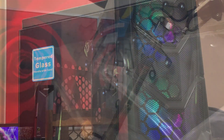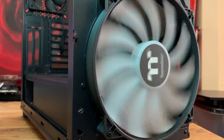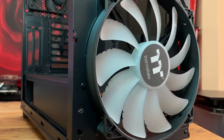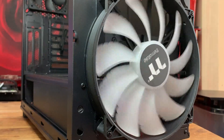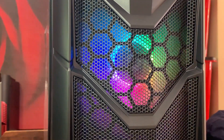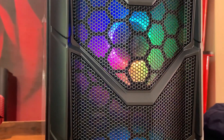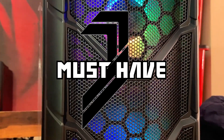Sitting currently at around a hundred great British pounds, I do think you would be getting very good value for money. As far as the rear fan goes, I would prefer it to be ARGB, but it could be a premium edition later on down the line where all the fans could be ARGB, with grommets put in and coming with the riser cable. But as it stands, this case is absolutely brilliant value for money and it does get our must-have award.